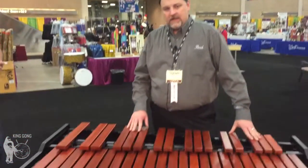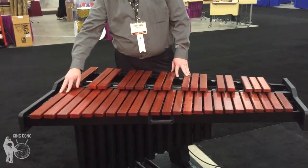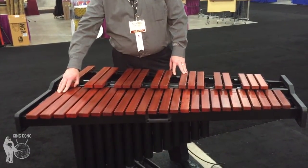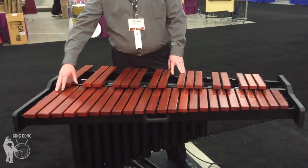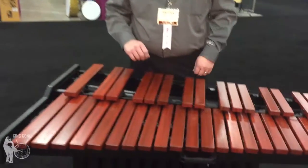Thanks, Jeff. This is the new 3.3 Resonator Academy Marimba. This goes down to a low A, so it accommodates a lot of the standard rep for beginner and intermediate players. But it has some really unique features to it that make this instrument really stand out.